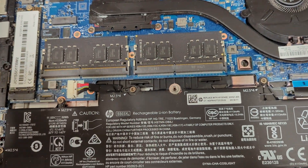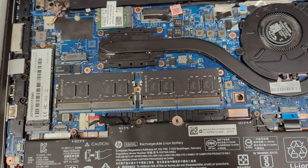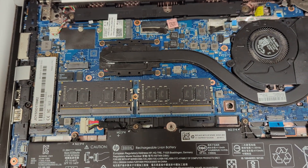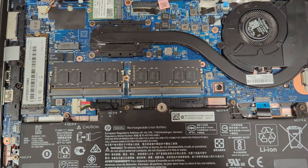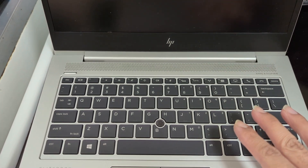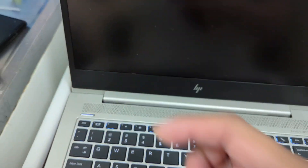Now let's close the computer and turn it on. Go into BIOS and make sure everything is working correctly. We'll check out CPU-Z and Task Manager and all that good stuff. So let's close this up, turn it on, and see if it worked. We have the dual-channel RAM installed — let's turn on the PC and see what we get. We might have to hit Escape to get into BIOS.